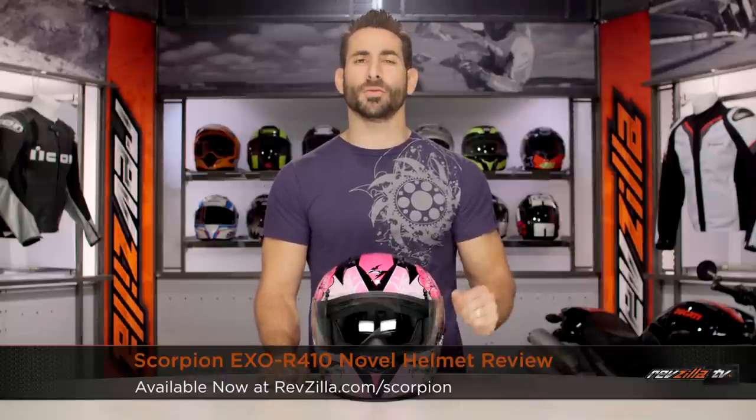Hey, this is Anthony with RevZilla TV. Here you can watch Decide and Ride. Welcome to our brief graphical overview of the new Scorpion XO R410 Novel Graphic, available at RevZilla.com.